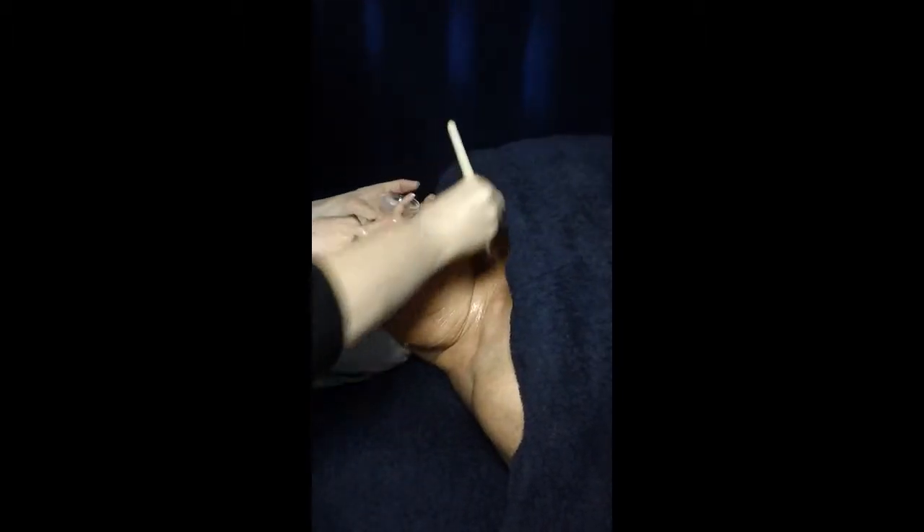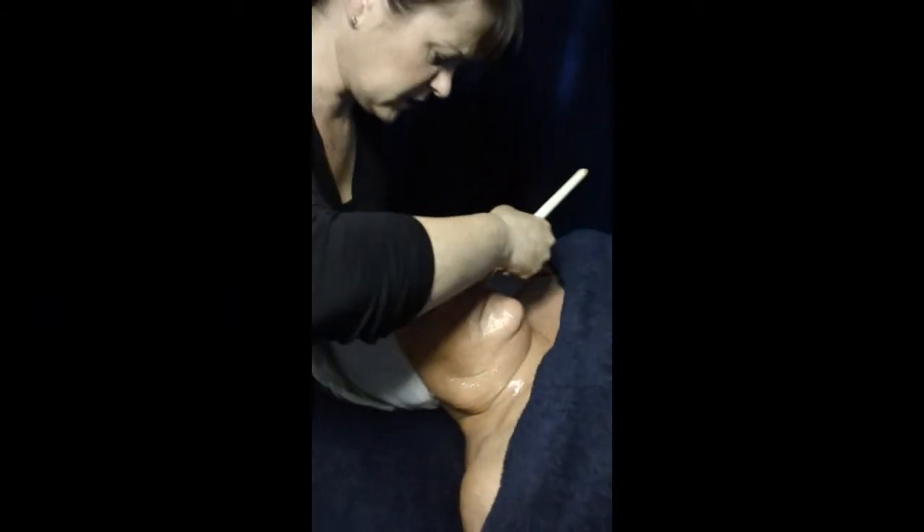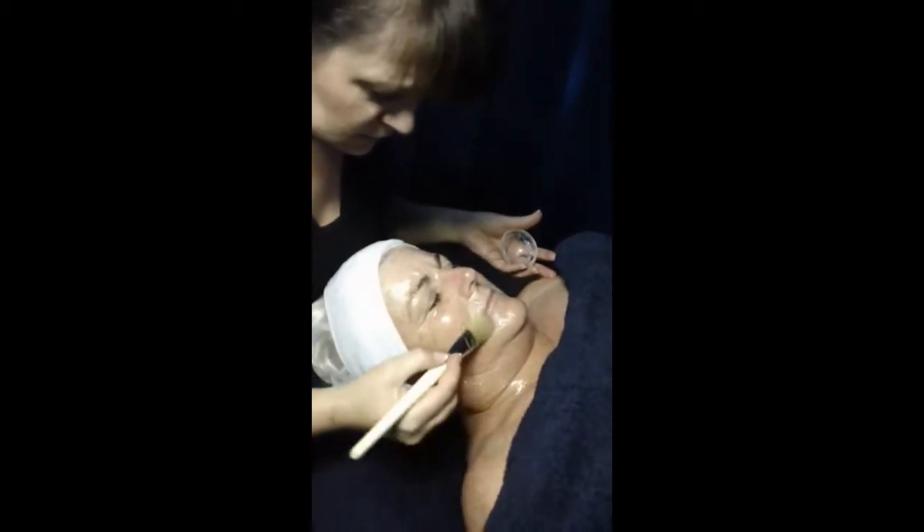Now we come to the mask segment of the facial. We're going to apply — like we did the exfoliant — right around the perimeter of the face and neck, moving from side to side in long soothing movements. Applying the mask. This is quite a clear mask, it's quite hard to see, but you want it all to be very even in consistency.